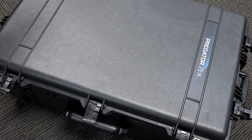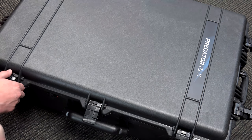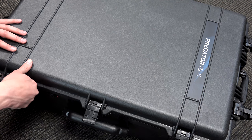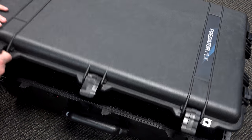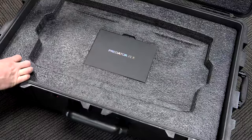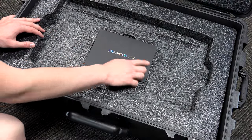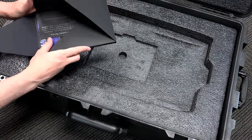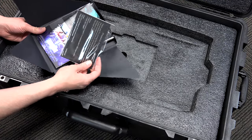Let's take a look at what comes with the Predator 21X. It comes inside a big carrying crate or travel case with wheels on the bottom and a handle at the top, so you can wheel it around. It also has clips and can be locked. When you open it up, the laptop is located on top. Inside a Predator 21X box, you have a welcome card and a 24/7, 365 service card.